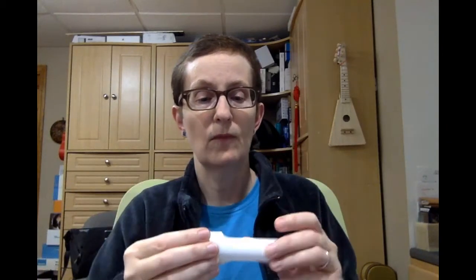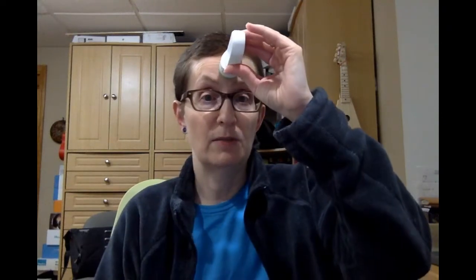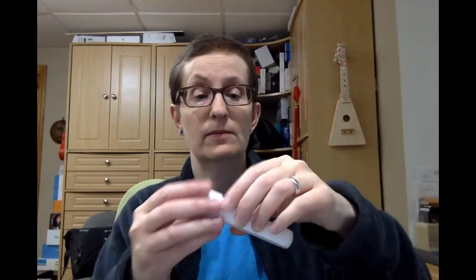Now you don't have to actually touch your forehead. It kind of works better for me to do it that way, but you can be like half an inch away. So let's do this again — it doesn't matter which way you go, but you go from the center to the side, and there it took another reading.